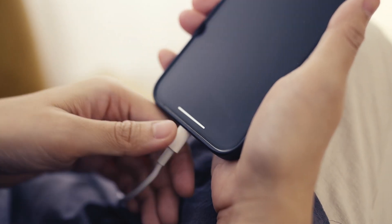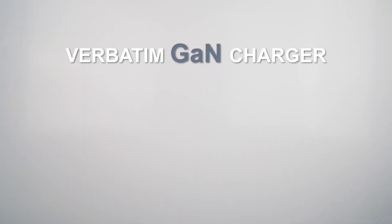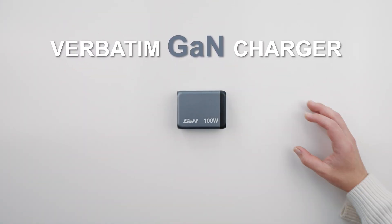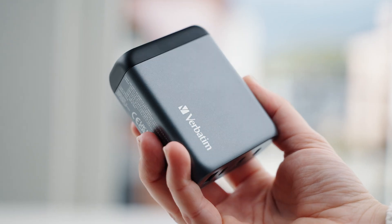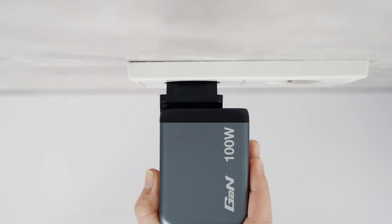This means smaller, lighter chargers that are still incredibly powerful. Take this Verbatim GAN charger, for example — it's compact enough to fit in your pocket, but powerful enough to charge a laptop, smartphone, and tablet all at once.